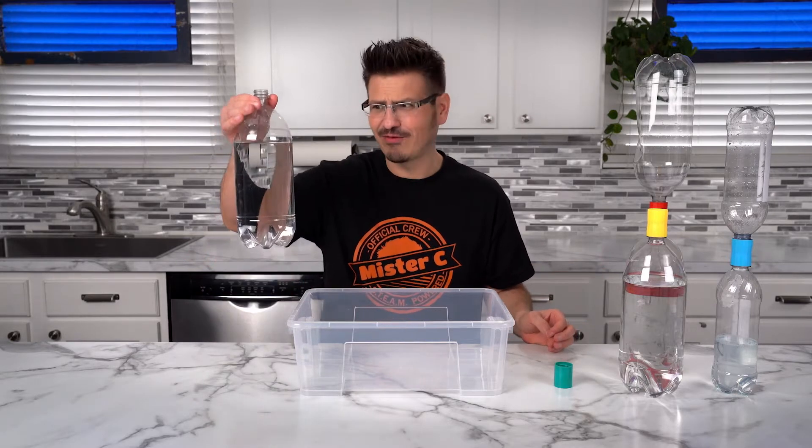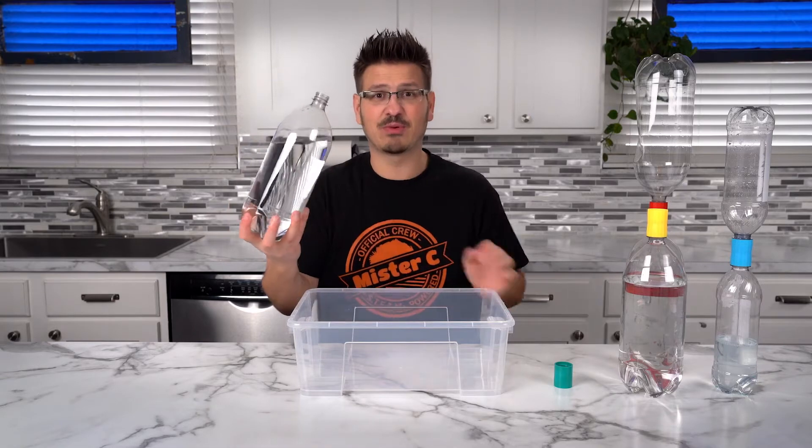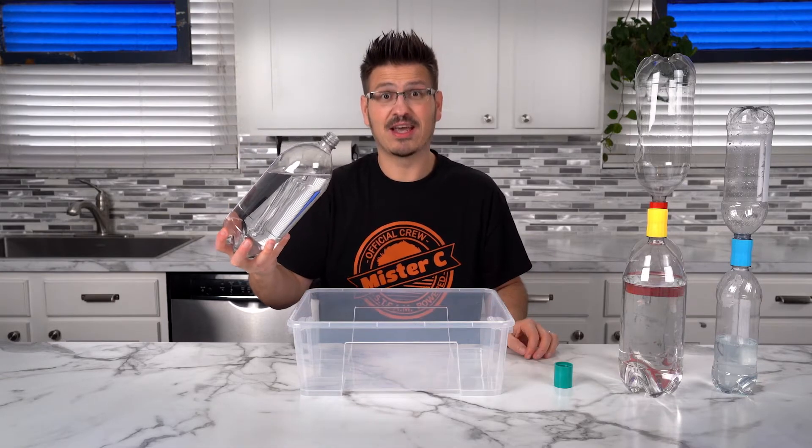So you're wondering, why does he have a bottle of water on the table? Well, we all know what happens when we turn this upside down — it pours out.